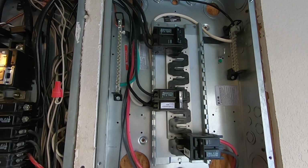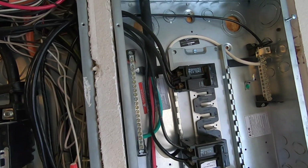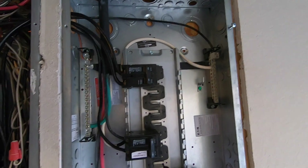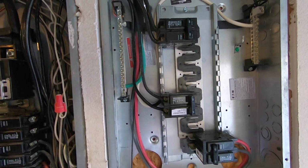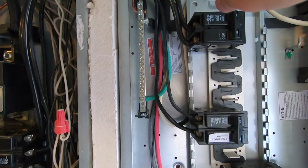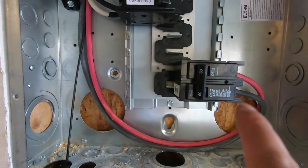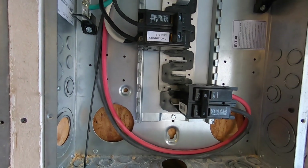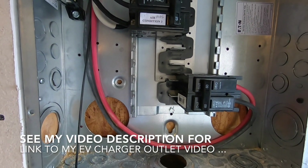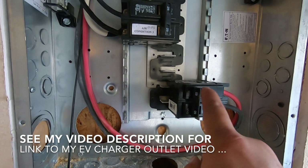The panel is now done. I'm sorry I didn't actually capture video while I was working on it, but I'm going to explain all the different components one by one. I also have another video showing how I installed the cable for my Tesla Model S electric car — there's a 60 amp circuit breaker for that. If you want to see how to properly install your own EV charger outlet, watch that video.